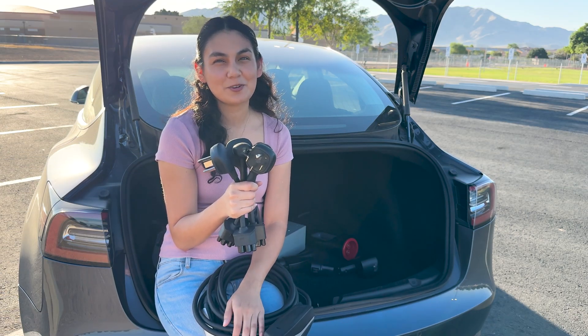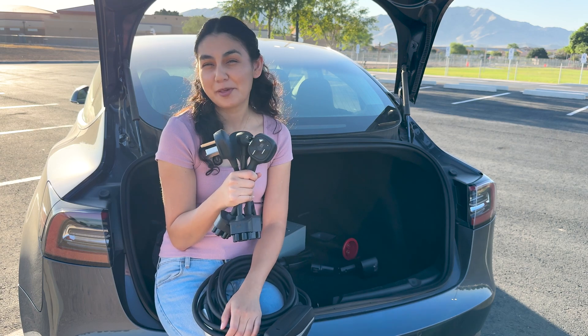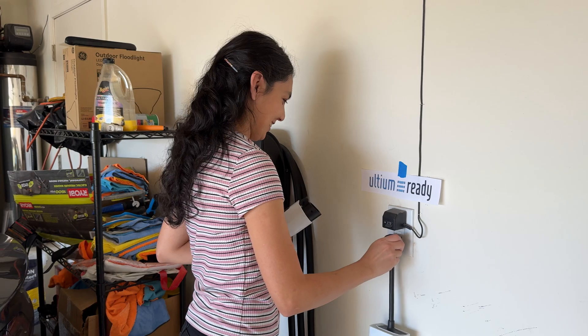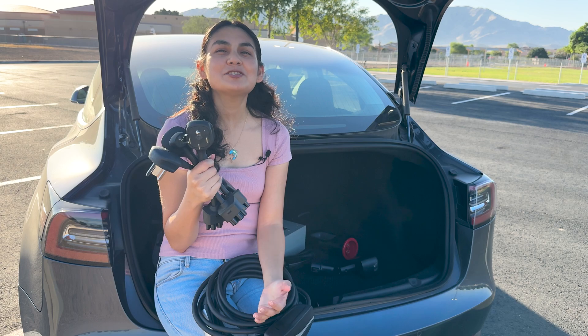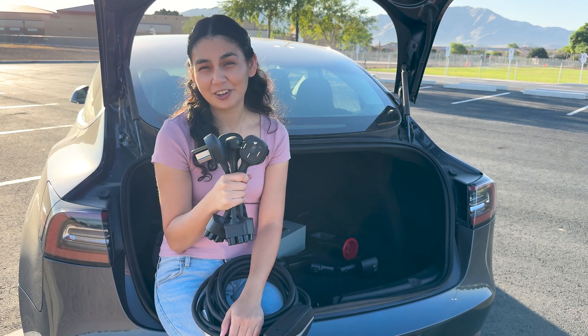Lastly, it's not exactly an adapter, but the Tesla Mobile Charger comes in handy when I travel to an Airbnb or a family member's house. These smaller plugs allow you to utilize many standard NEMA outlets — I have a choice to plug into 120-volt or 240-volt outlets. You can buy these directly from the Tesla shop, and they're great for daily use, not just for when you're on the go.